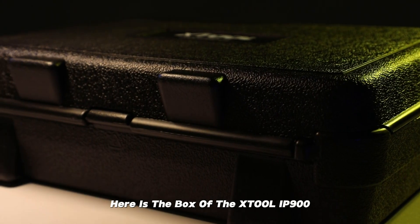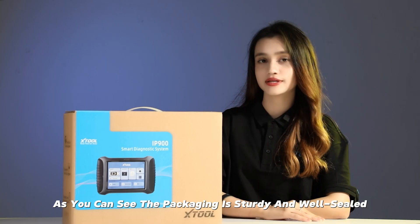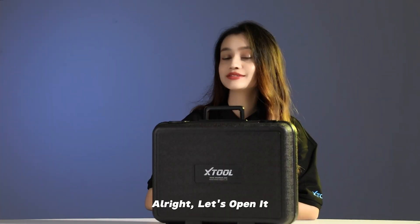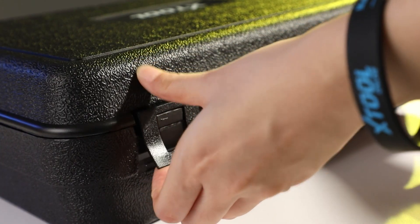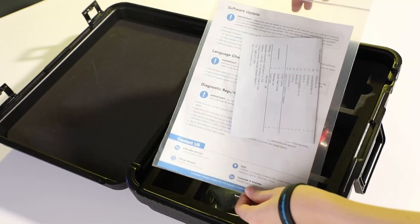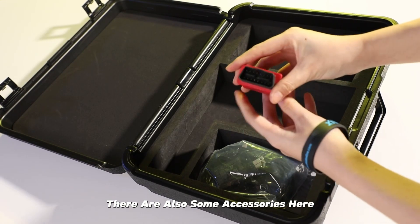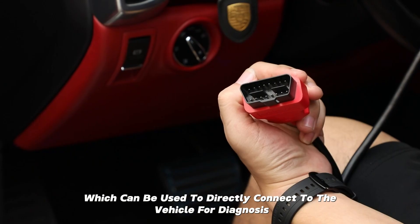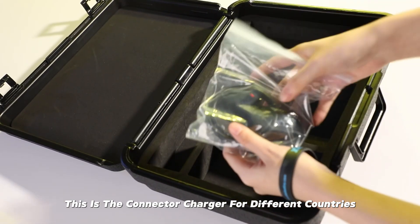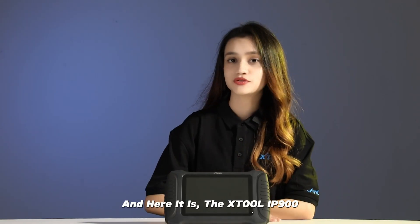Here is the box of the Xtrude IP900. As you can see, the packaging is sturdy and well sealed, ensuring that the product is protected during shipping. There are also some accessories here which can be used to directly connect to the vehicle for diagnosis. This is the connector charger for different countries. And here it is — the Xtrude IP900.